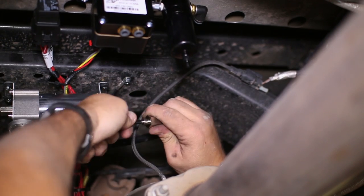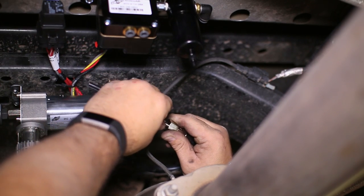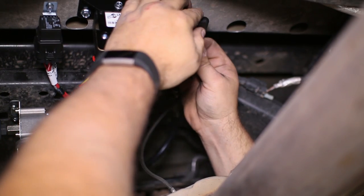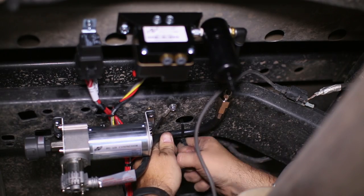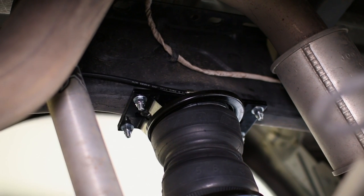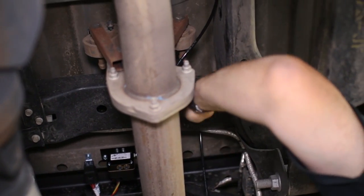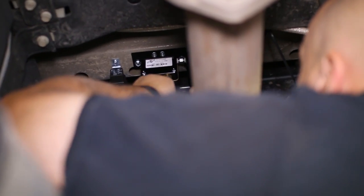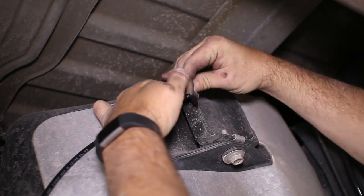Now you can cut off the length of air hose to connect the outlet of the compressor to the inlet of the air dryer. You then cut lengths of hose for each of the air bags to connect to the manifold. Make sure when you cut the air hose, you get a straight cut to ensure there are no leaks in the hose.